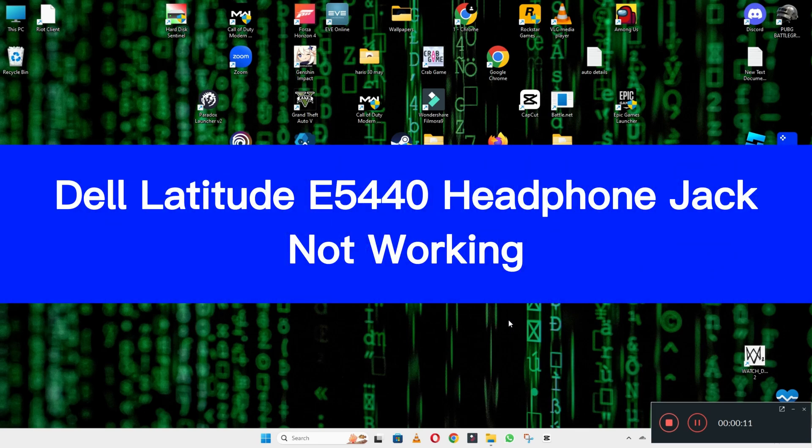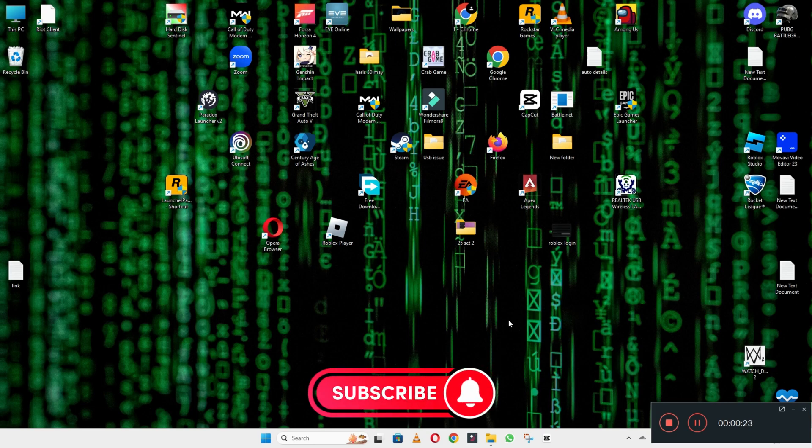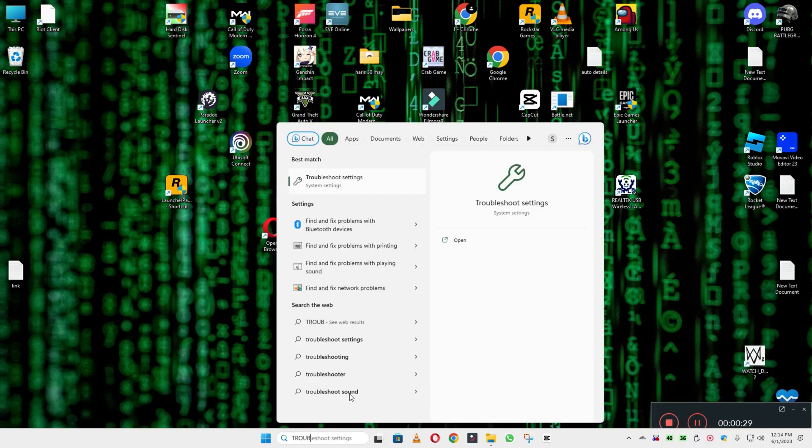Hello everyone, hope you are fine. Welcome back with another video. In this video I will tell you about Dell Latitude E540 headphone jack not working. So if in your device the Dell Latitude E540 headphone jack is not working, I will show you how you can fix it. Watch the video to learn and follow all the steps. If you are new here, don't forget to subscribe.